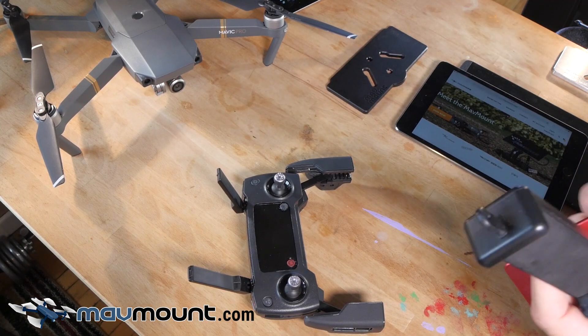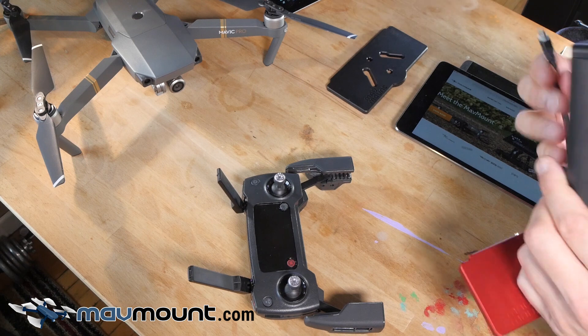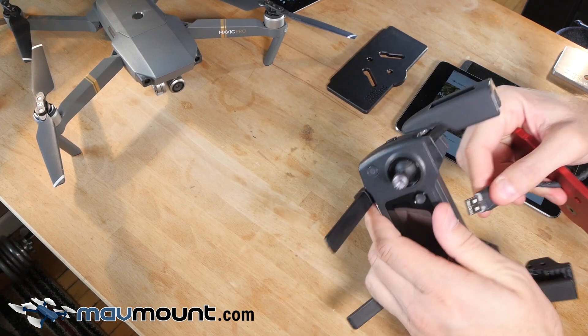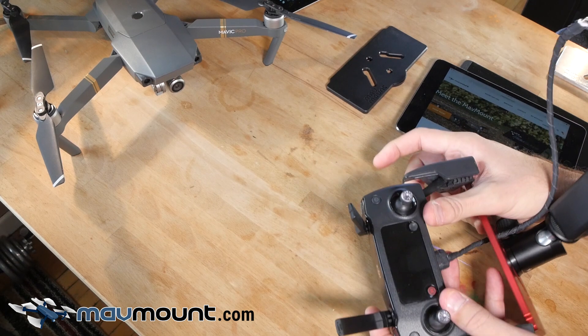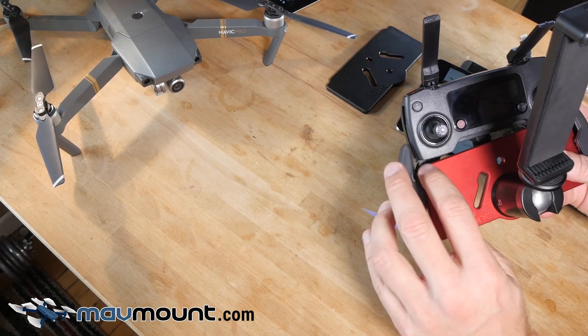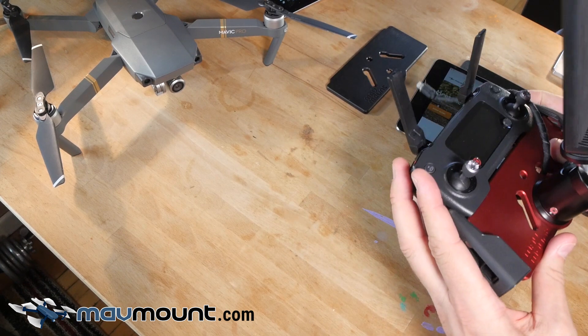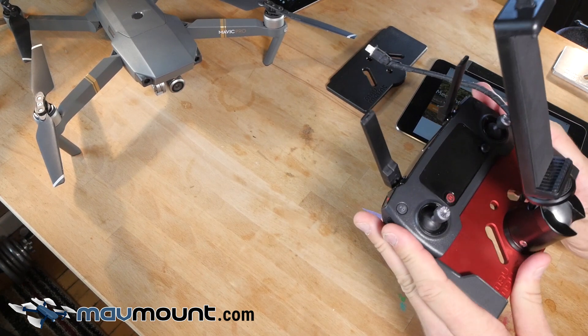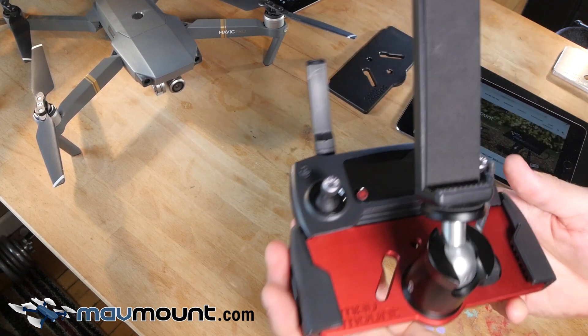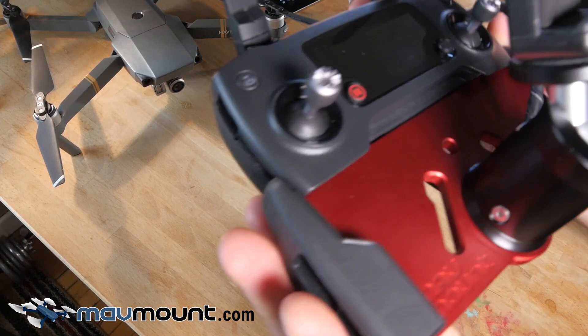So I'm going to take the wire that I use and run it through the channel that I have here. DJI has given us that nice plug there, so that works out perfect. As you can see, there are some indentions here — they make it so it fits perfectly into the Mavic controller. And there you have a very steady, very secure setup.